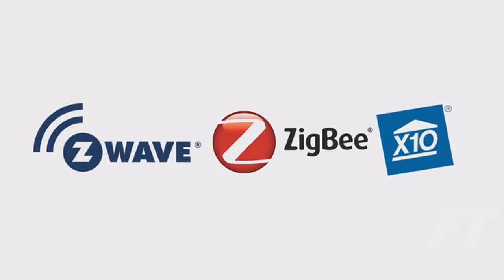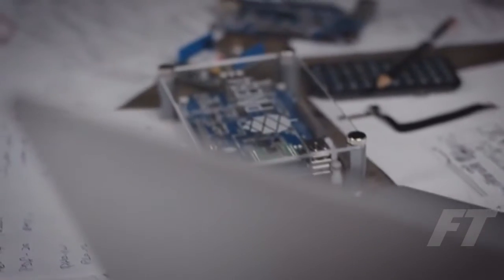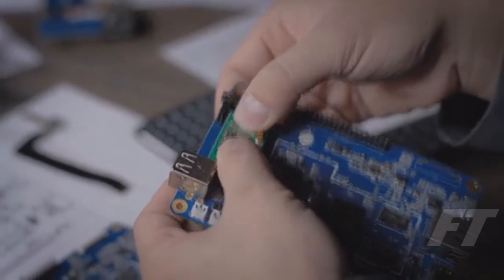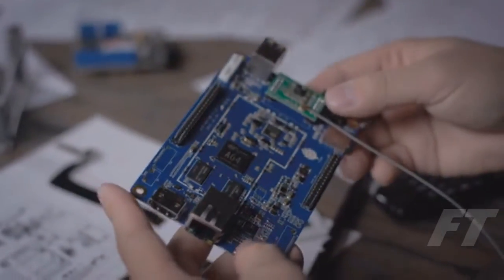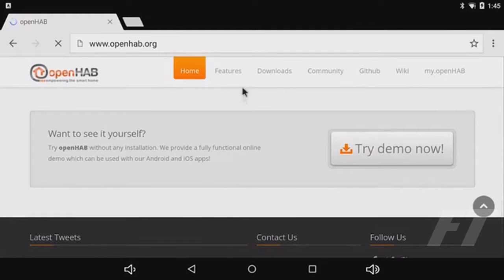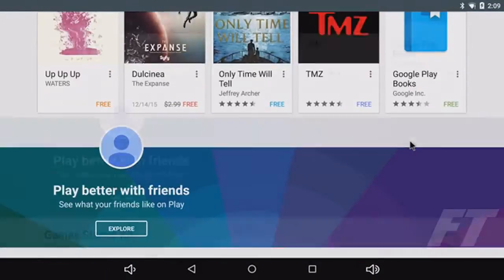The Pine 64 also has two I/O expansion ports compatible with many other components, such as Z-Wave, Zigbee, and X10. For the price of a meal, the Pine 64 is a fully-fledged computer — it's versatile, it's modular, and it's more powerful than most of the competition on the market. We at OpenHub are excited about the endless possibilities that the combination of the Pine 64 and OpenHub can bring, making smart home technology more easily accessible for everyone. With access to over 1.6 million Android apps, the Pine 64 really can be your most affordable 64-bit computing platform.